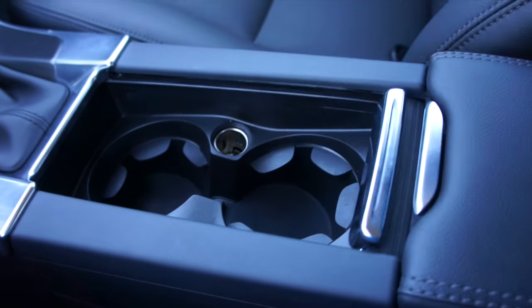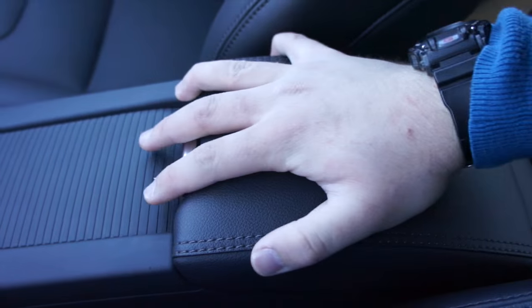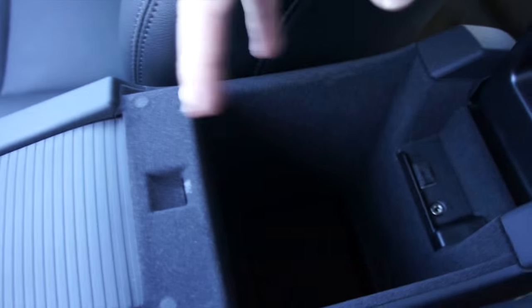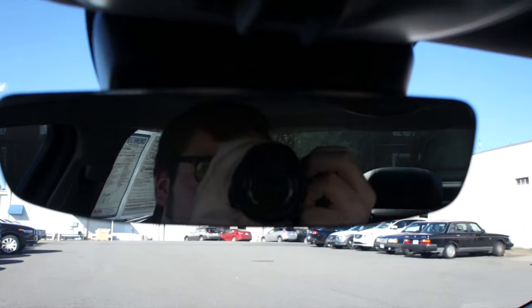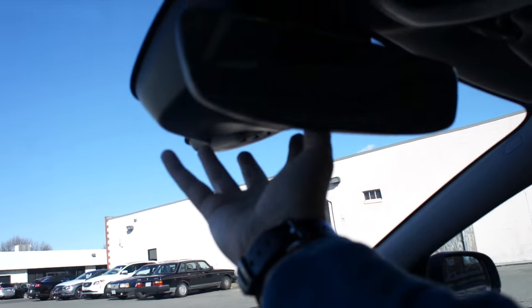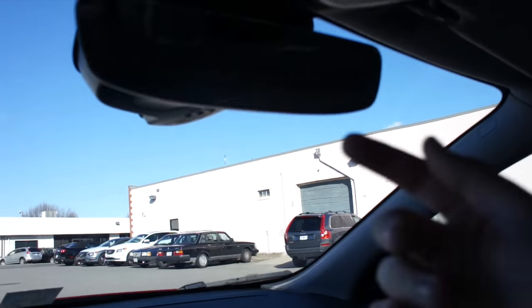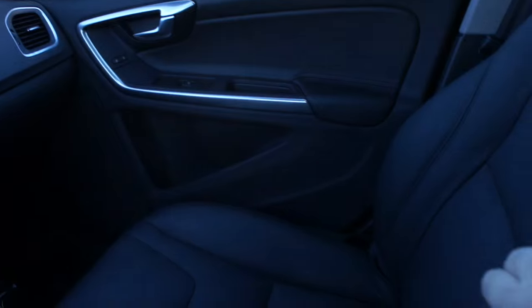Back here you have two cup holders, a 12-volt outlet, and a very nice padded leather armrest. Inside there is more storage plus USB and auxiliary. Up top does have Volvo's frameless rearview mirror, which is just a beautiful design — I love this in these vehicles. Back here you have the module for your City Safety system, your power sunroof controls, as well as interior lighting.